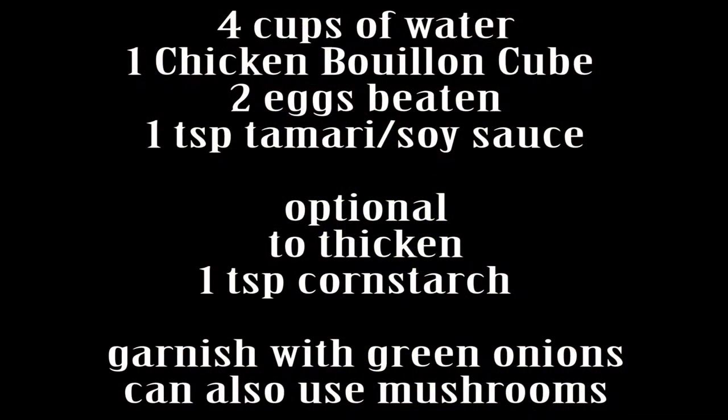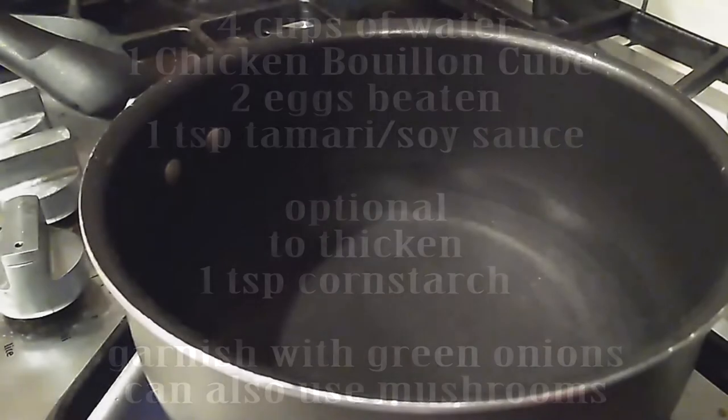As you can see, there's not a lot of ingredients needed to make this recipe, so this is gonna go super fast.